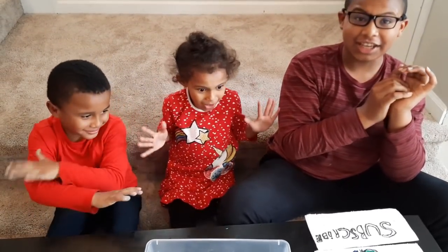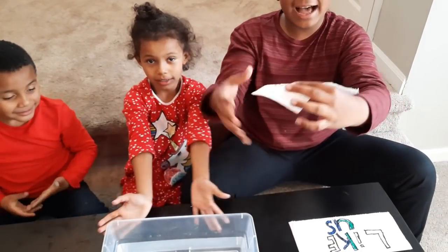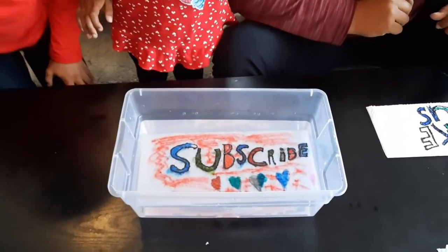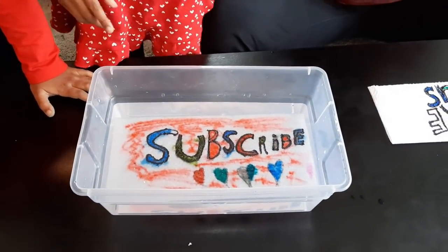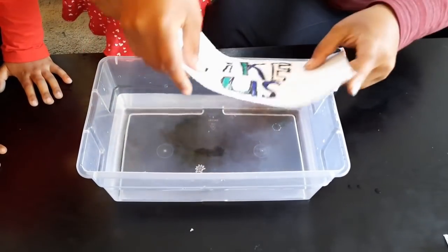Let's get started. We're doing paper magic today. And guys, don't forget to subscribe and don't forget to like.